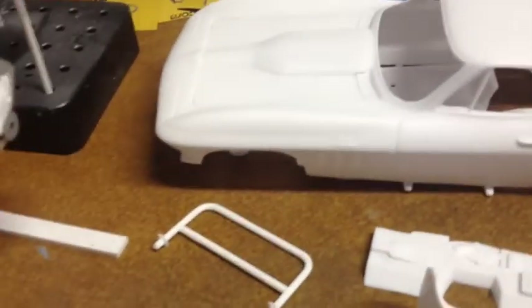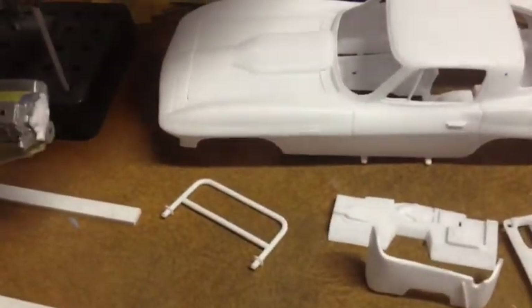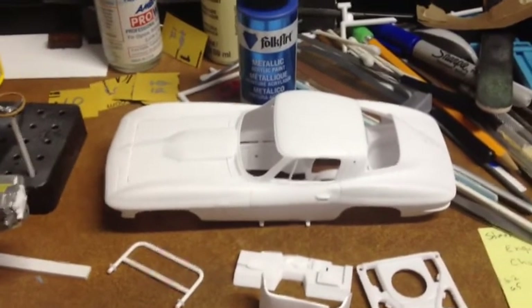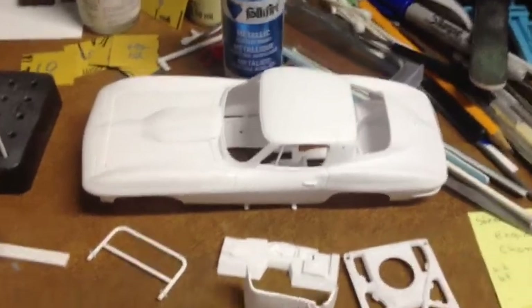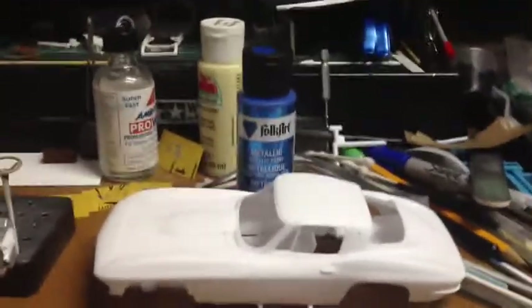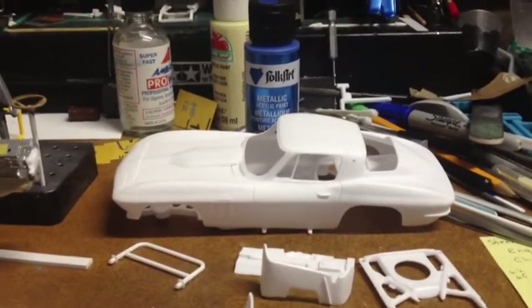I'm kind of taking a little bit of a turn on this. I'm going to stick with this acrylic paint for the body, but I've decided I want to snazzy it up a little bit. I have a real hard time just doing one solid simple paint scheme. I really like getting into weathering — I do a bunch of rusty vehicles, chopped vehicles, shiny vehicles, and things that are two-tone.